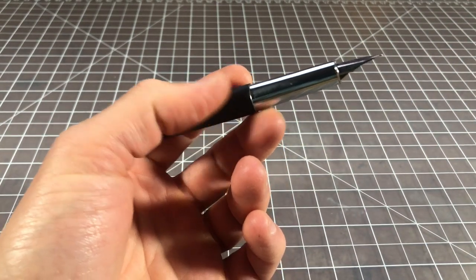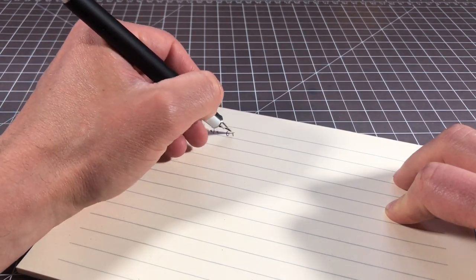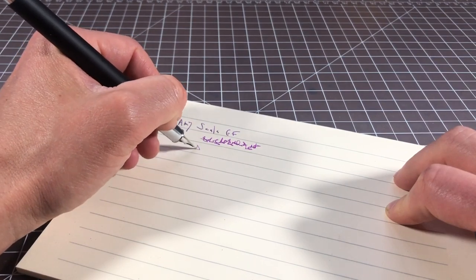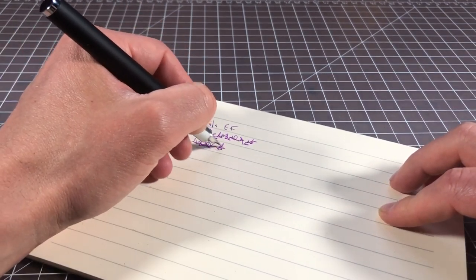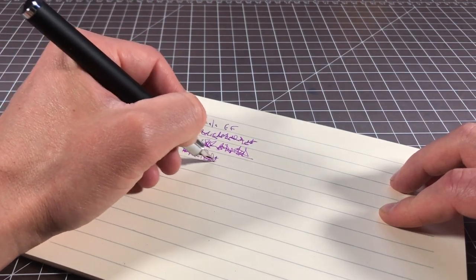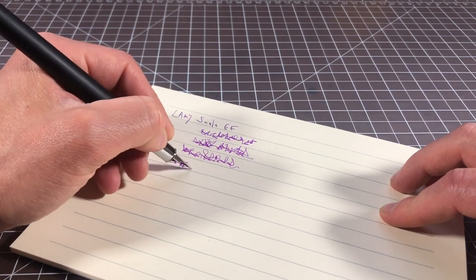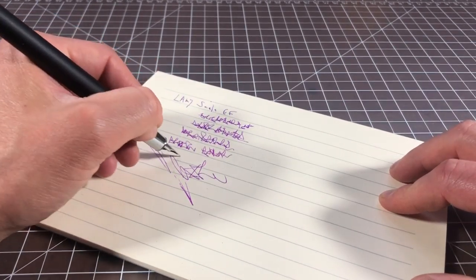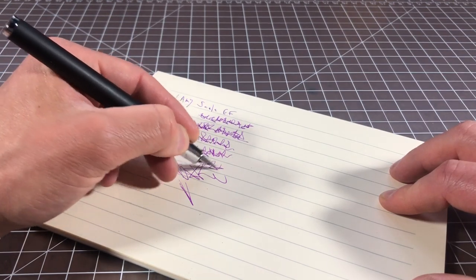I have the extra fine nib on it, so I'll do a quick writing sample. It's a really nice writer — Lami steel nibs are just great. You have to decide what size is best for you, but I find them all to be quite good even as a lefty. The extra fine is really good for day-to-day — I tend to go with the fine for a little more width and ink flow. The extra fine has not too much feedback and errs more towards smoothness. This is Lami's standard purple ink — a nice change of pace, pretty legible, though I wish it were a little darker.